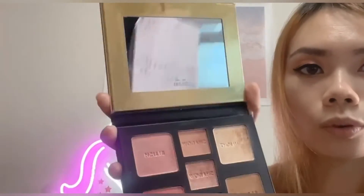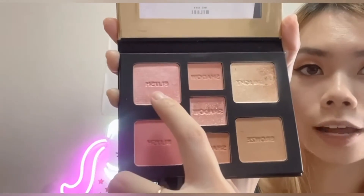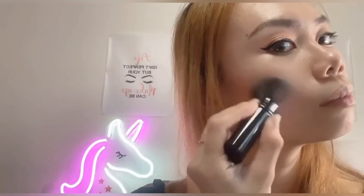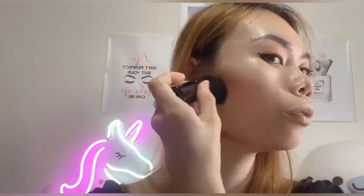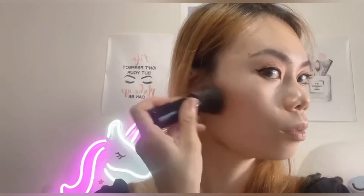Next I'm going to go into this lighter, more shimmery blush shade. This blush is more subtle — it's more like a blush topper. It brings more shimmer to your cheeks. If you don't really like shimmer for your face products, you may prefer to use the other blush color instead, but this one is really gorgeous.